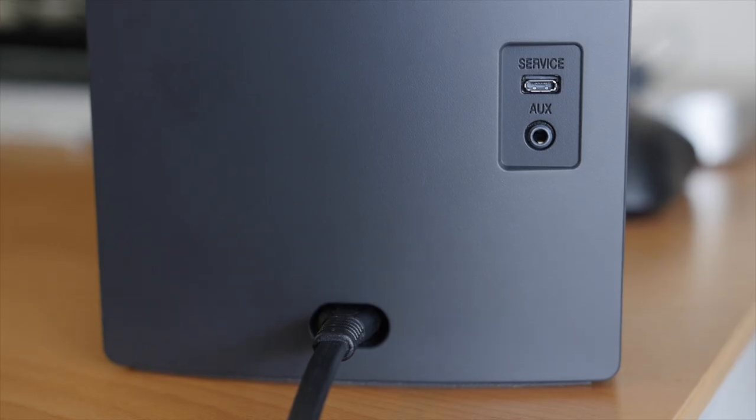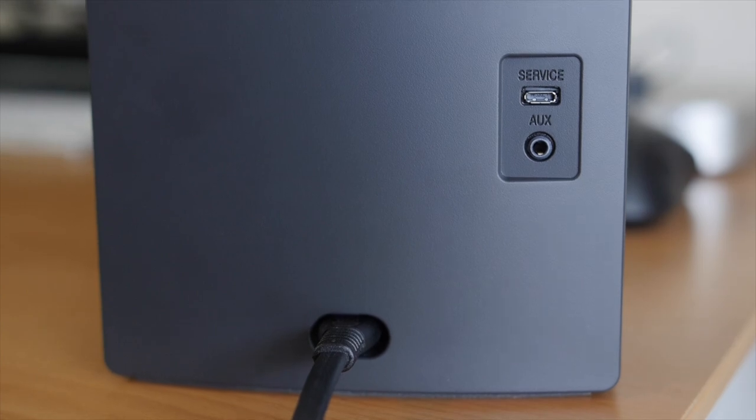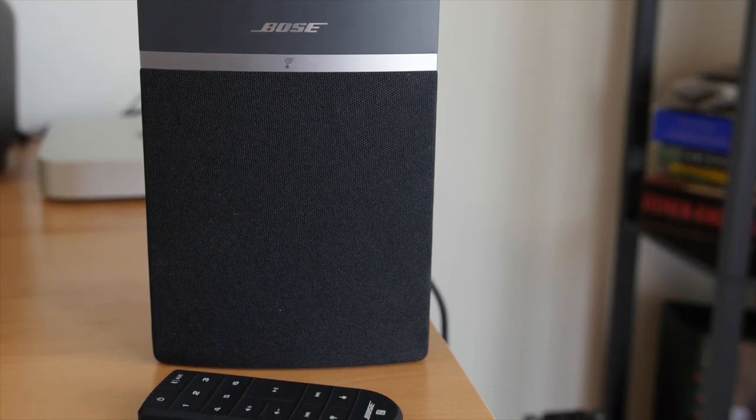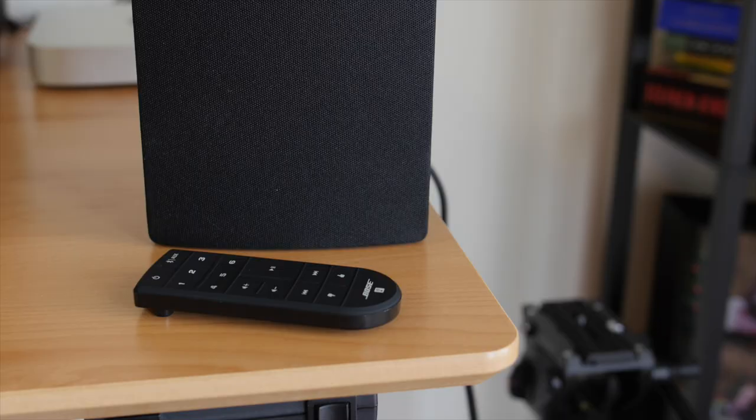It still provides an aux port if you want to use it with a wired connection. Since this is the smallest SoundTouch speaker it can be placed just about anywhere in your home, especially due to the fact that it comes with an included remote which is really convenient.